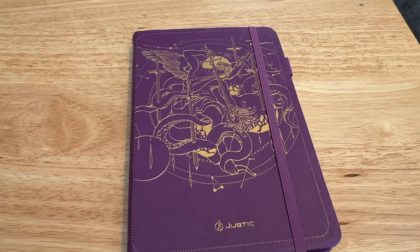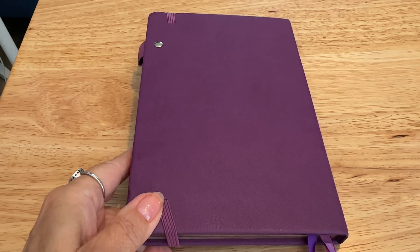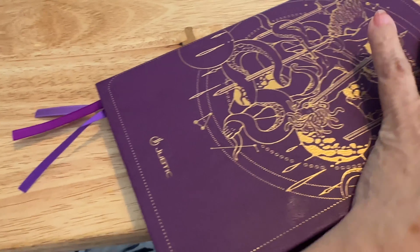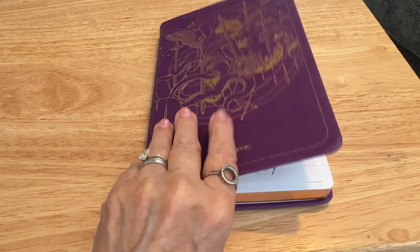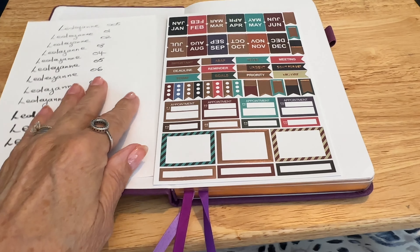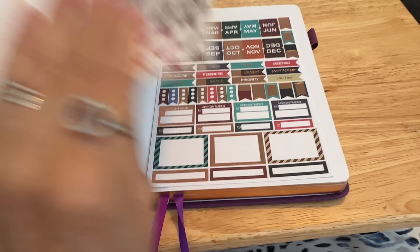Hello, my lovelies! Leslianne here once again with another Temu haul, although this one is quite a small haul to be honest. I have got a new planner and I thought I'd show you the planner in a little bit more detail than I did in one of my previous videos. I very recently quickly showed it to you when I was showing you some pens I was gifted. I thought I'd take you through the planner and all the other little bits I got with it, all at the same time from Temu.